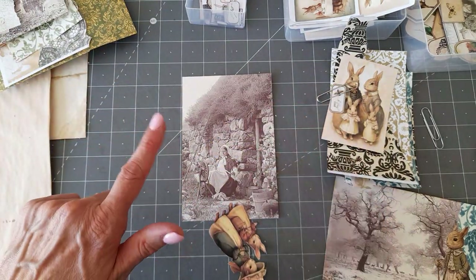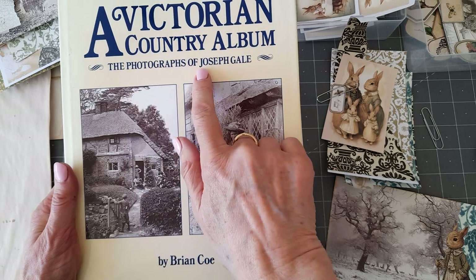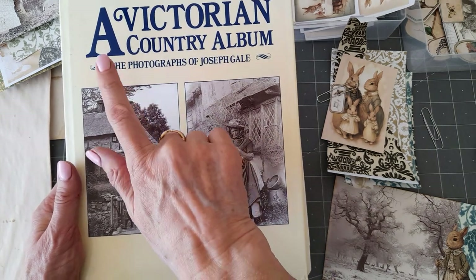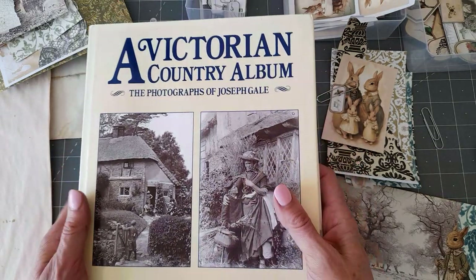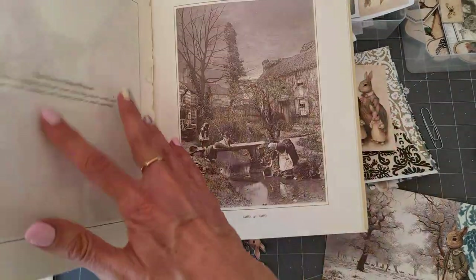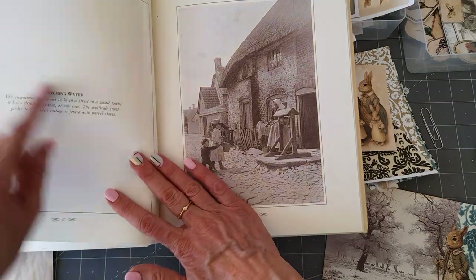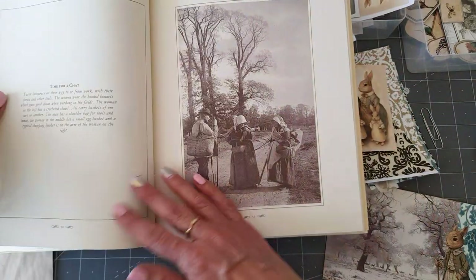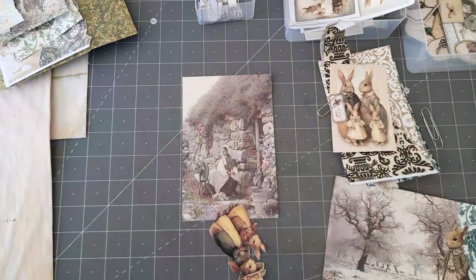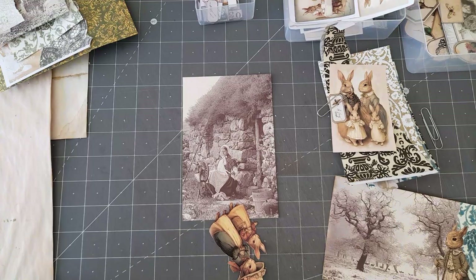A couple of people have asked what book I was using. This is 'A Victorian Country Album: The Photographs of Joseph Gale.' I got this in a charity shop for one pound fifty, and it's just full of beautiful images with descriptions of what each one is — a stunning book to use. I always have a look in charity shops just to see what they've got.